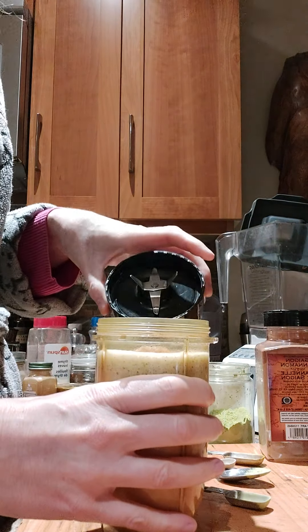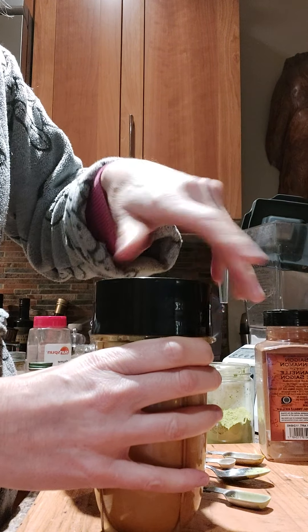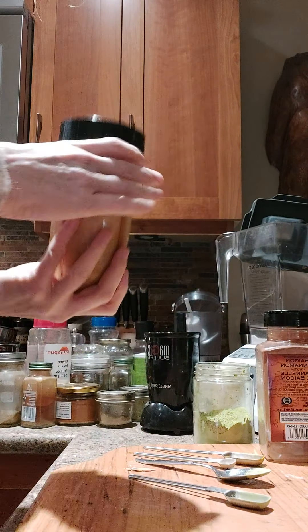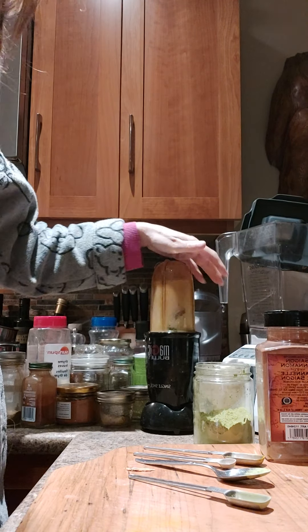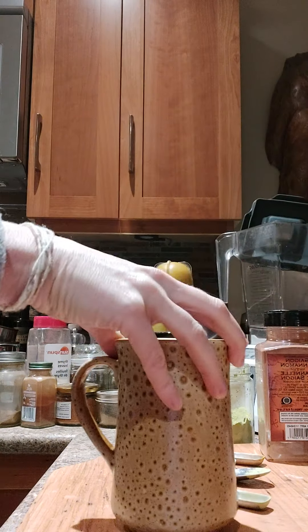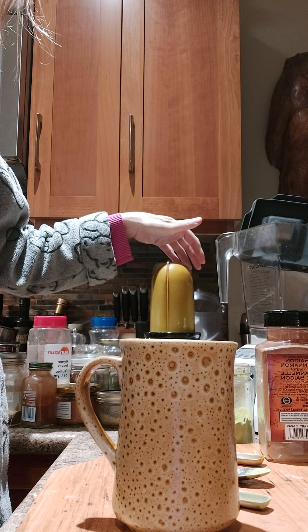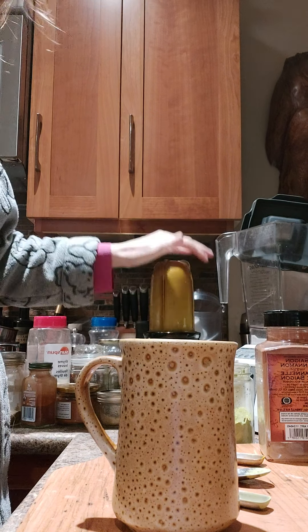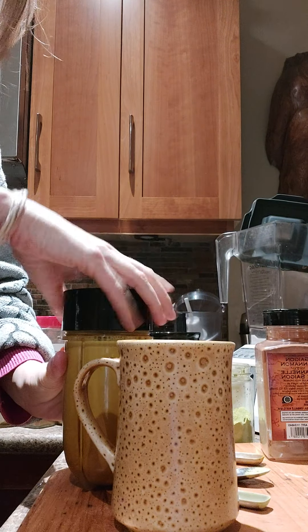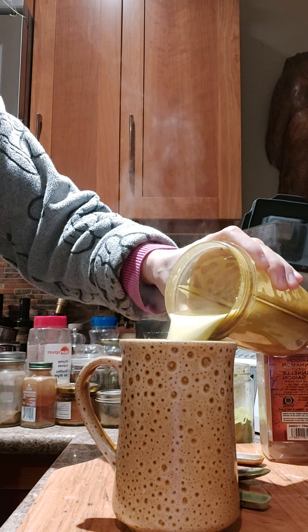Sometimes I'll put coconut oil in it, but I haven't been doing coconut oil in my drinks for a little bit — just taking a break from that. Now I put it on my little magic bullet and blend for a few minutes, then pour it in.